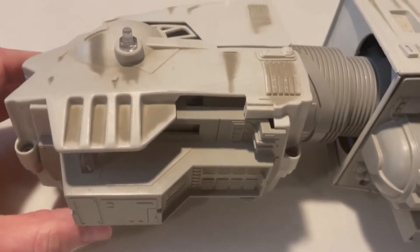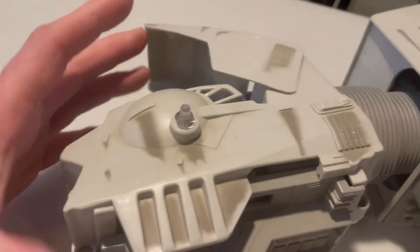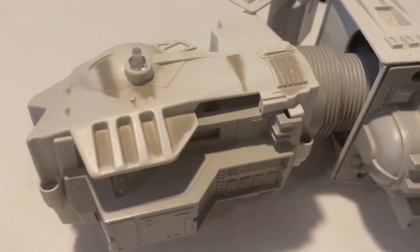Starting with the head, disassembly is fairly straightforward. There are five screws total — and if you tilt this canopy, which I'll take off shortly, you'll find one, two, three, four, five screws that we take out and it'll split this canopy apart.